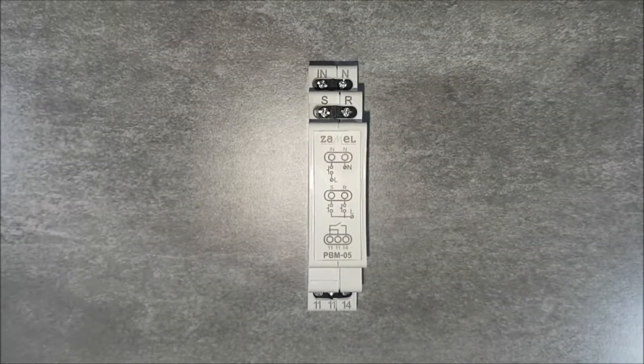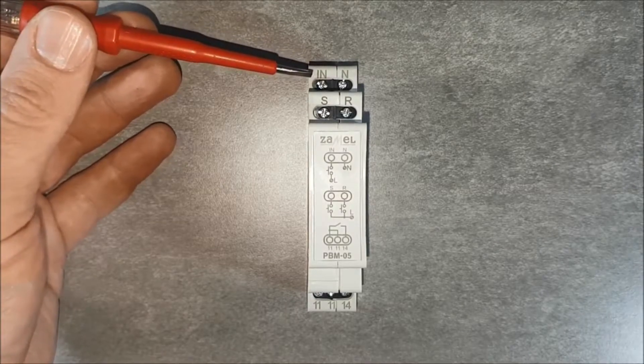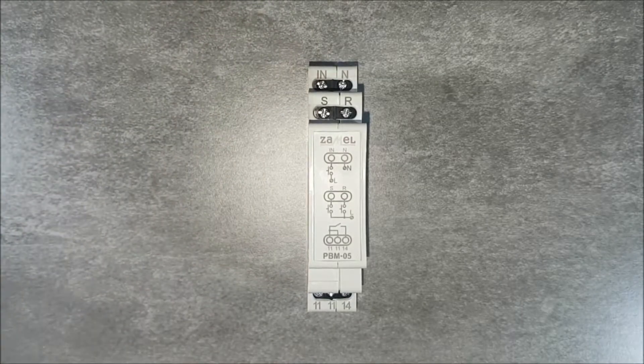The PBM-05 bistable relay is used to control the lighting or any other device by the unipolar button. Parallelly connected unipolar buttons pass a control signal, which is a phase potential on the terminal marked IN. Additionally, the PBM-05 bistable relay allows group control.